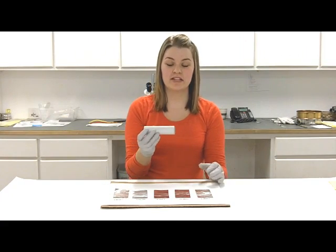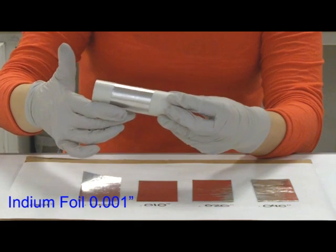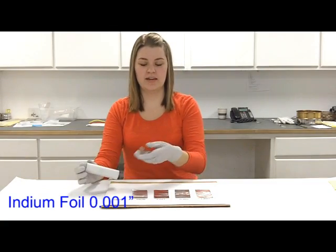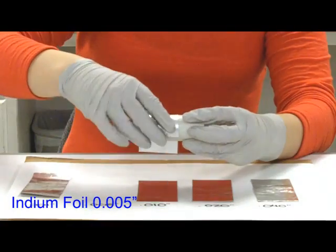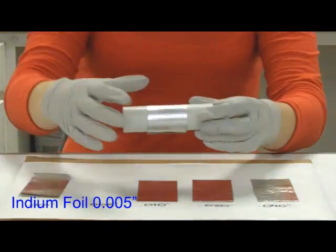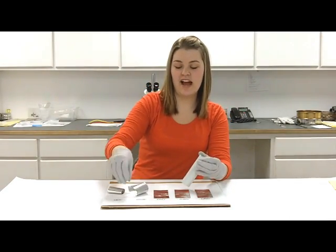Wrapping the material around this PVC tube, starting with the 1,000s — it wraps around quite easily, but it really doesn't hold the tube shape. 5,000s wraps around easily, but again it kind of holds the shape, but it wants to just flatten out.